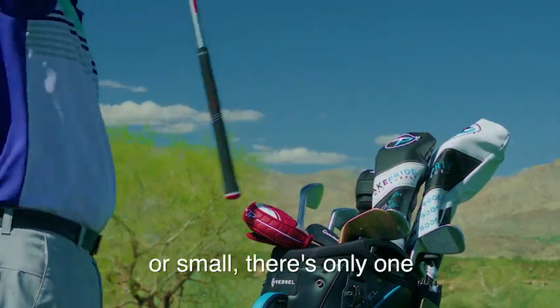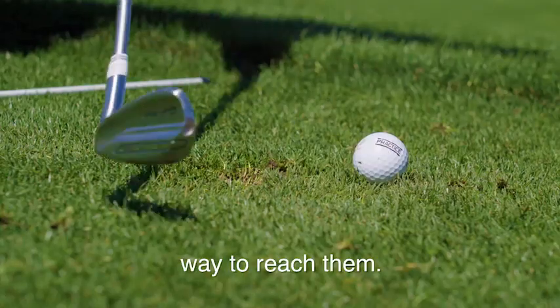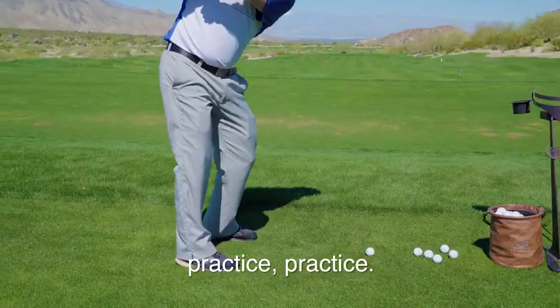Whether your goals are large or small, there's only one way to reach them. Get out there and practice, practice, practice.